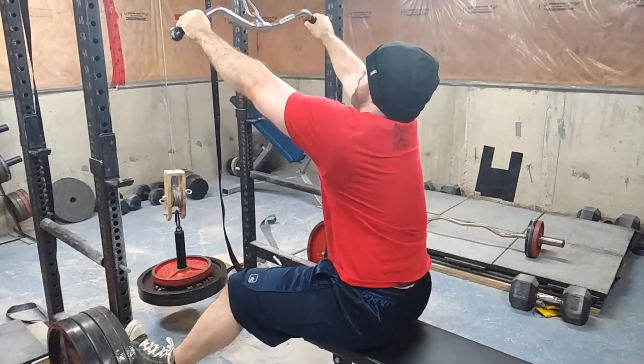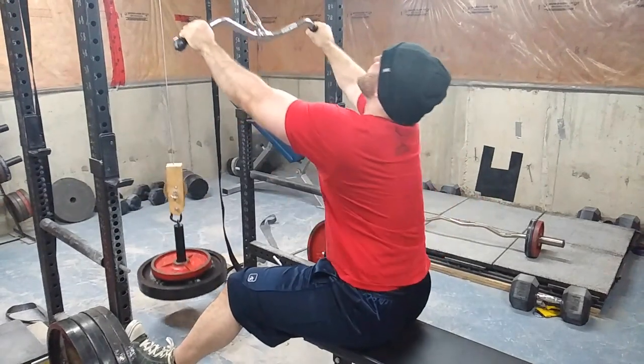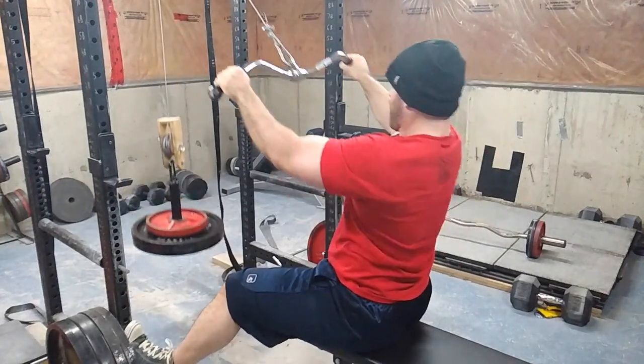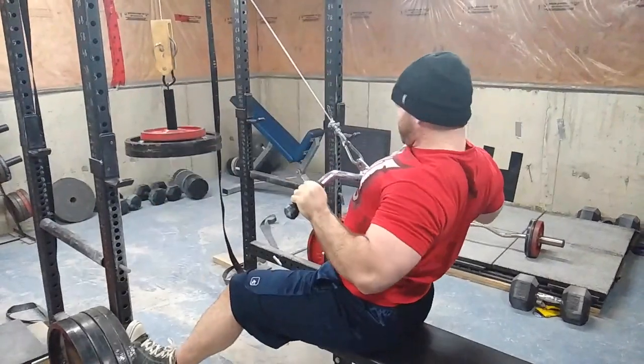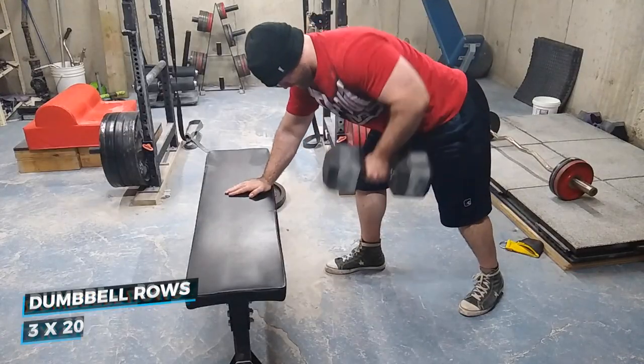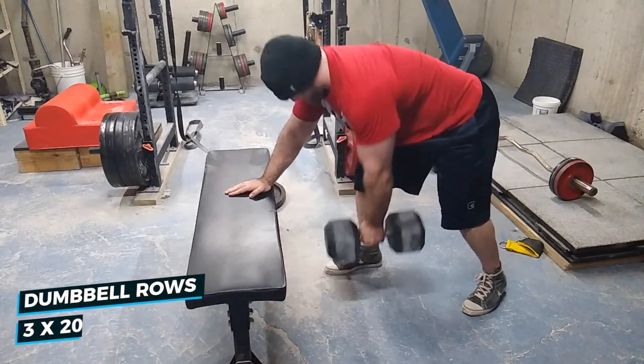Then some cable rows — four sets of 15 from a high angle. This is very unique because you don't see many machines like this that have a footrest. You could do it at a standing cable station, but after a while you'll get pulled forward unless you have someone to hold you or some way to anchor yourself down.